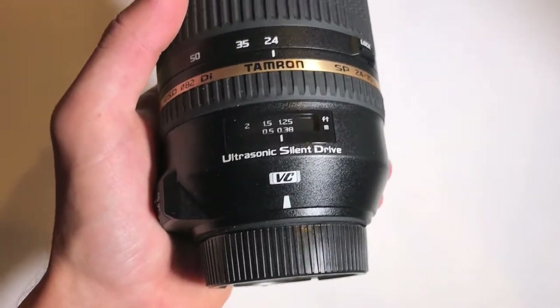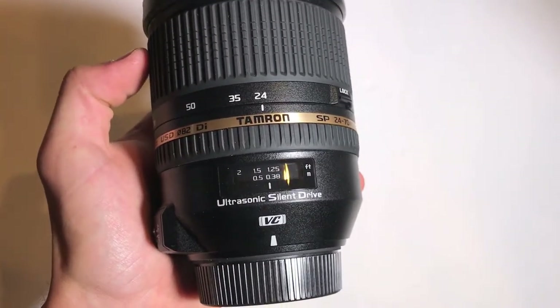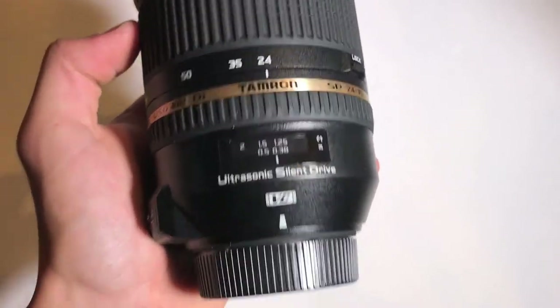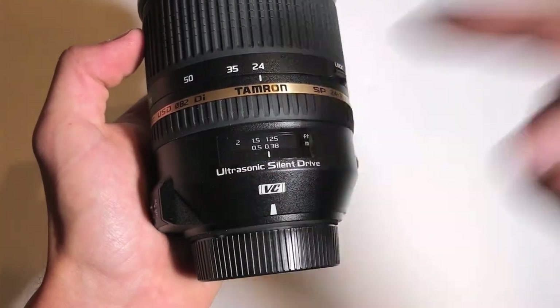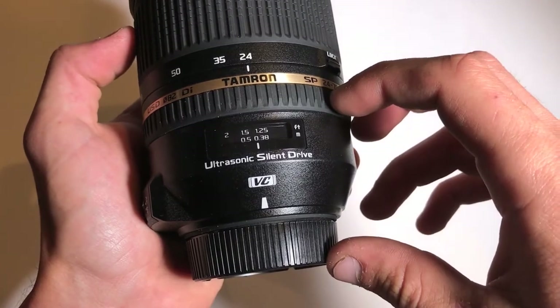It does have vibration control, which most 24-70 2.8 lenses don't usually have a type of VR or vibration control built in. So it's nice that this lens does indeed have that. And then you have the USD ultrasonic silent driving focusing motor, so it should be very quiet in focusing.